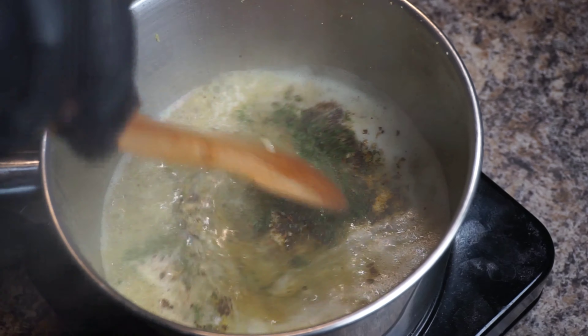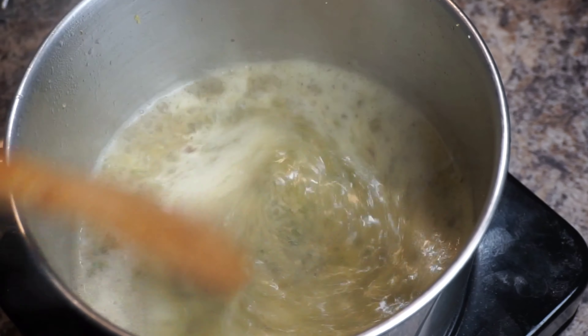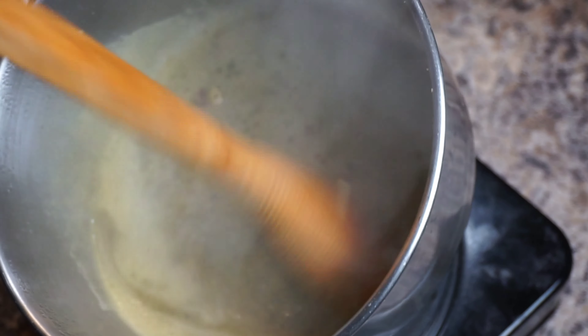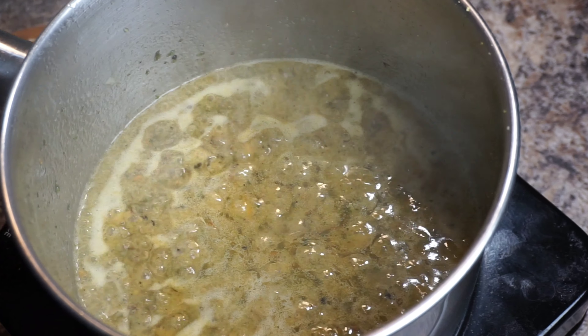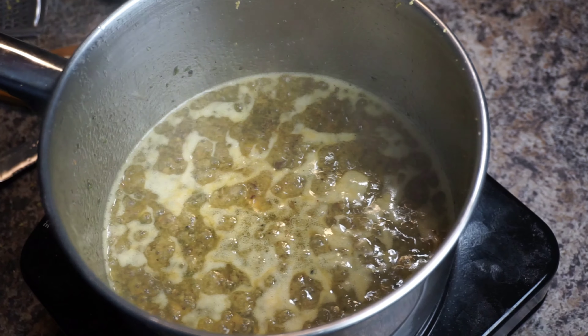Once you've got everything in the pot, go ahead and let this simmer for at least around 8 to 10 minutes until it thickens just slightly. Then if you want to, give it a taste — if you need to add a little bit of salt, go ahead and add some salt. I've tasted it and I definitely want to add just a little bit of salt.